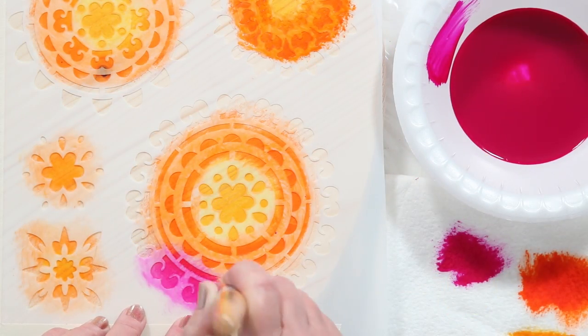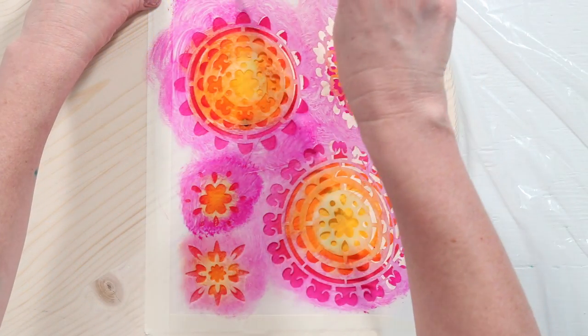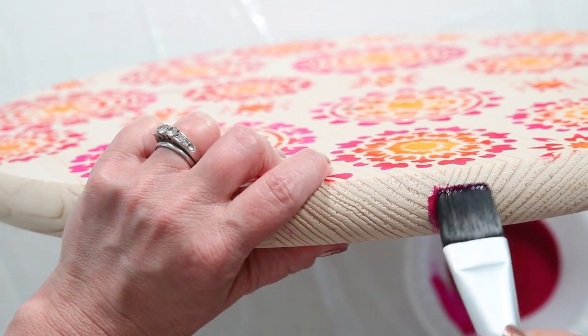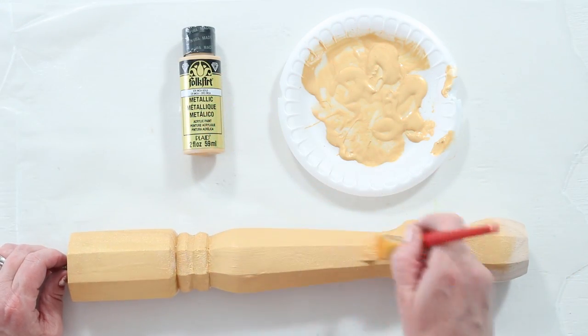Then add your darkest color. Continue around the entire tabletop. Add dye to the edges. Seal with Mod Podge gloss acrylic sealer. We used Inca gold paint on the legs.